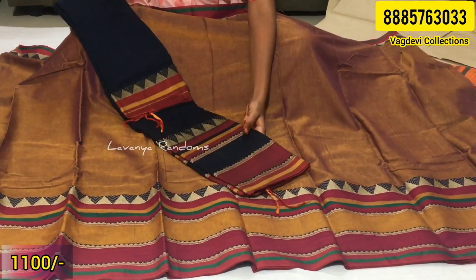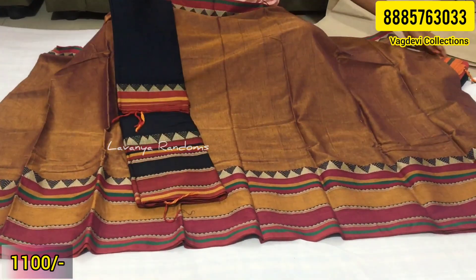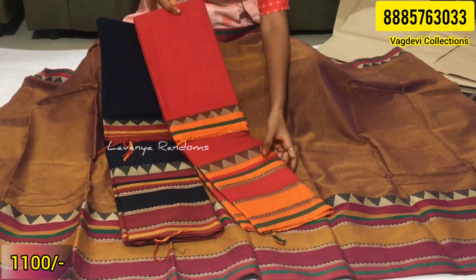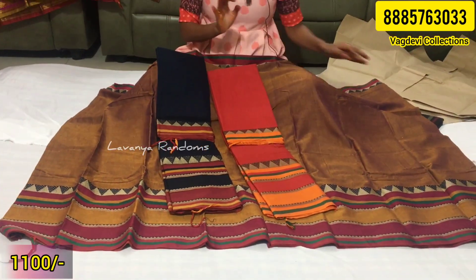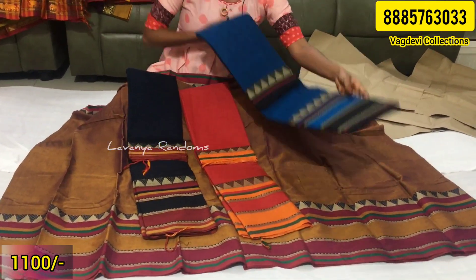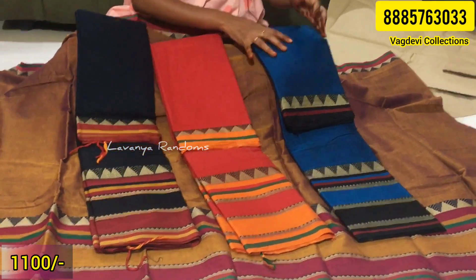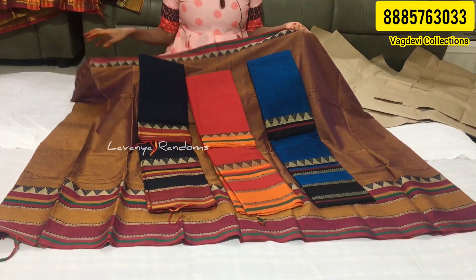This is not a blue and dark blue, but a red shade. This is Peacock Blue — a bright blue. Total four colors are available in the temple border design, each one 1100 rupees.